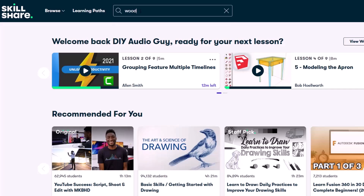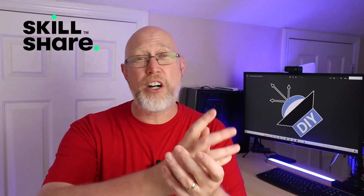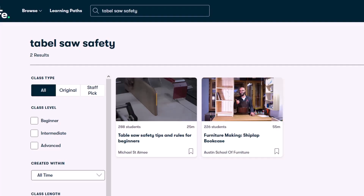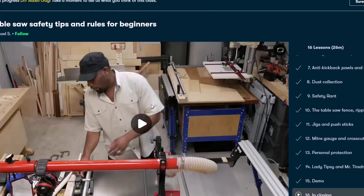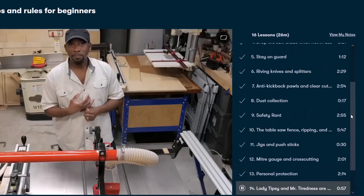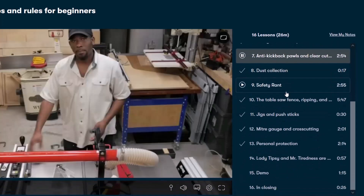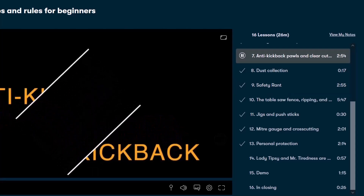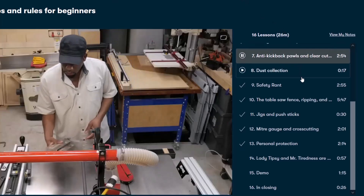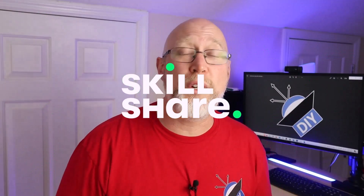When you're a DIYer you constantly have to be improving your skills. As an independent content creator that's especially important because I have all these moving parts I have to keep up with, which is why I joined Skillshare. Skillshare is an online learning community with thousands of inspiring classes — they even offer classes on acoustics and woodworking. I upgraded my skills by watching Michael St. Amy's woodworking classes, starting with his table saw safety video. Skillshare is ad-free and launches new classes every week. The first thousand people to click the link in the description will get a free month of Skillshare.